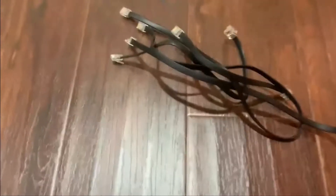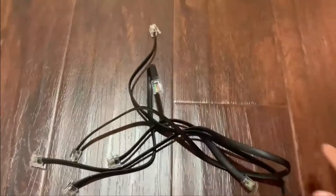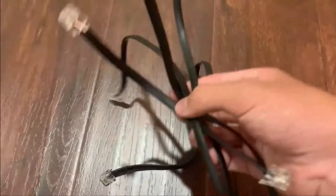When wiring your build, you need to be sure that all the wires are entangled and intertwined like this. This way, when you want to remove them, you can take them all out at once, saving a lot of time.